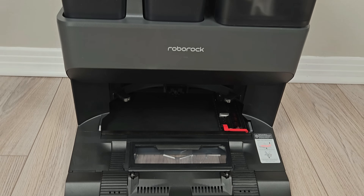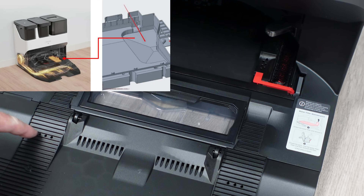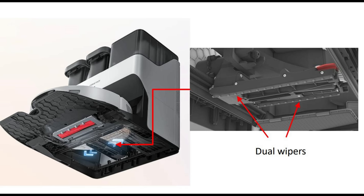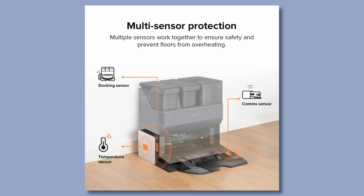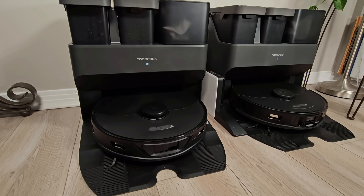Love it or hate the design, the Ultra Dock looks just like the older dock that I reviewed last year, but it's been upgraded to include a built-in dryer for the mop and the dock drain, a newly revised dock drain filter, and an improved self-cleaning system. While technically you can add a dryer to the older Ultra Dock, it will cost you an extra $100 and only dries the mop and not the dock drain. Those are the main changes between the S7 Max Ultra and the older S7 Max V Ultra.